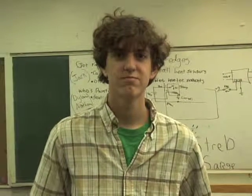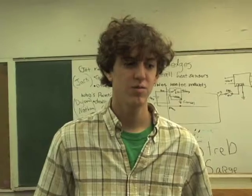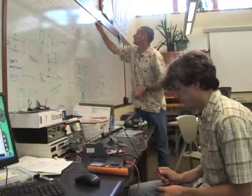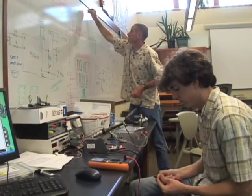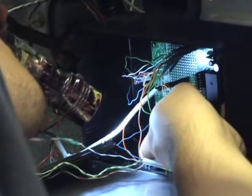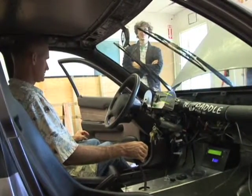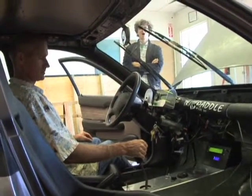My name is Drew Streb. I'm with Group A, originally with the yellow car. We've moved to this car here. I've been designing a flux capacitor for it — it's known as a battery management system. I've been soldering pieces onto a circuit board, which we'll be putting in the car for measuring stuff.